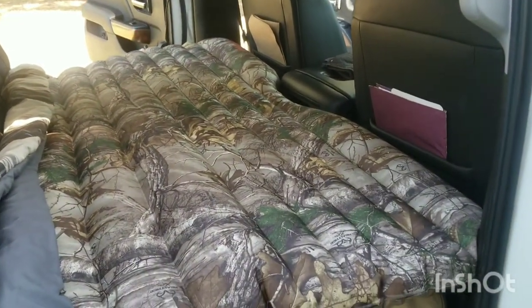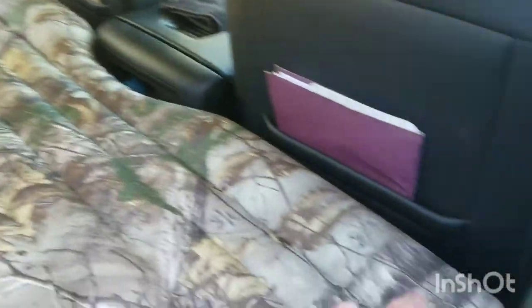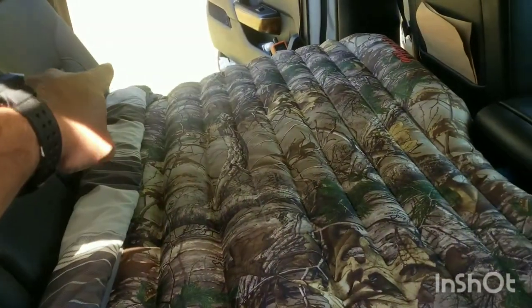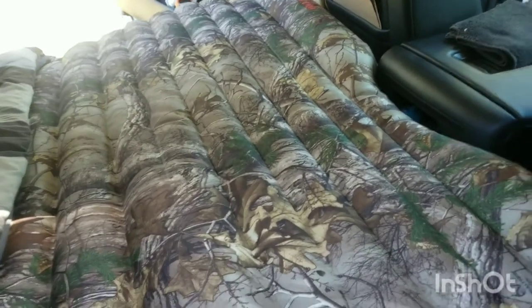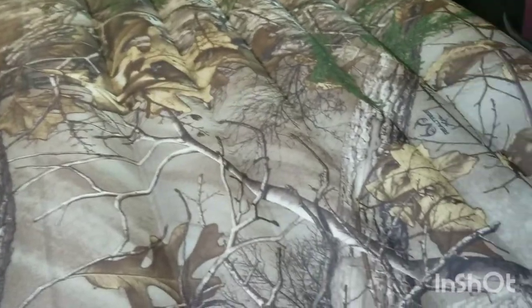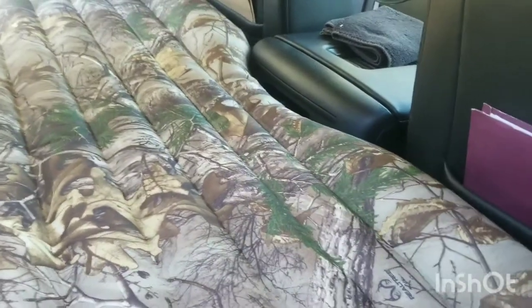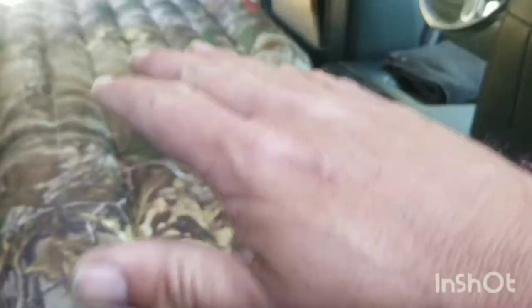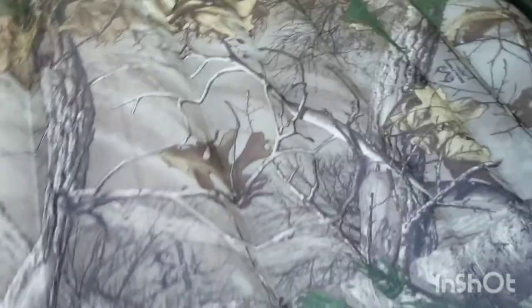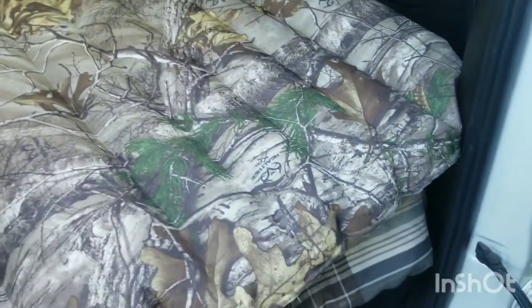One thing I want to point out — I'm 6'3" and when I'm getting ready to stretch out back here, I can literally put my feet here and my head over there and stretch all the way out, which amazed me. I do put a comforter down underneath it to keep it from rubbing on the seat belt buckles. I try to pull some of the comforter up between the mattress and the seat, and I also put a sleeping bag down that drags over the front of it.